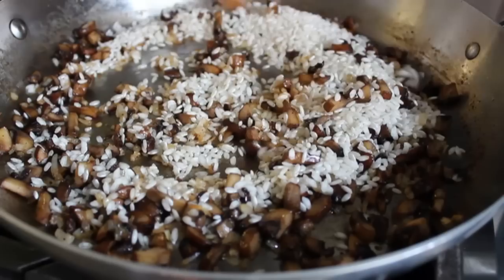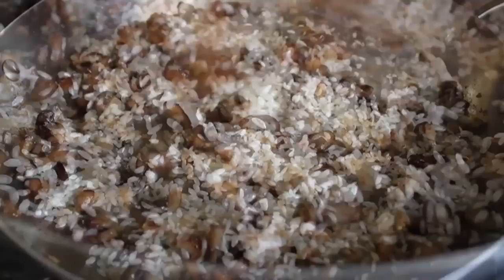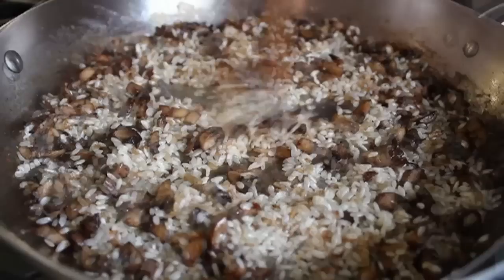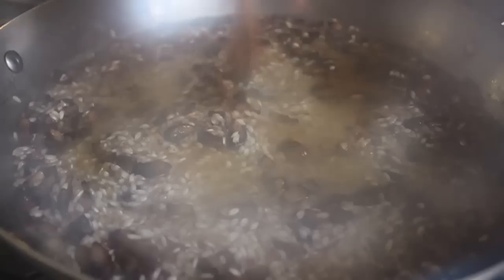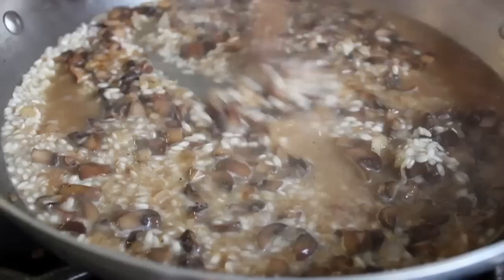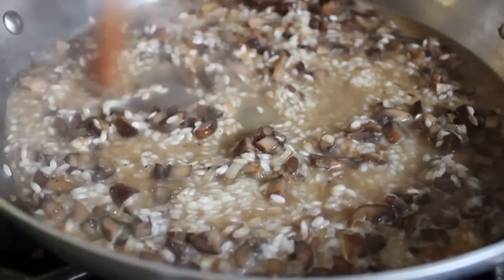Add one cup of carnaroli rice to the pan. Still on medium heat, stir for about a minute until every single grain is coated with fat. Stir in some salt at this point. Once you're sure every grain is coated, start adding liquid — pour in one cup of chicken broth. Plant-based cooks can use vegetable stock. Raise the heat to medium-high and cook, stirring, until that liquid is fully absorbed.